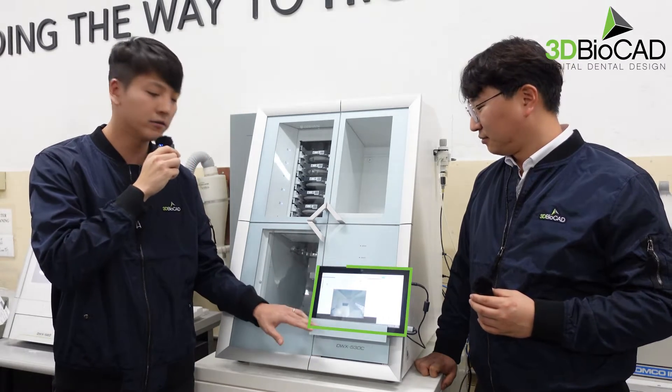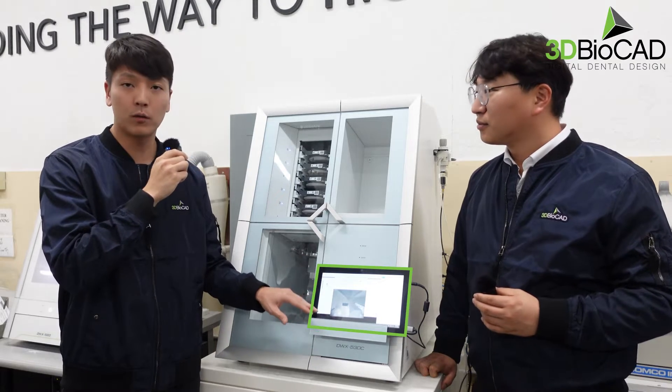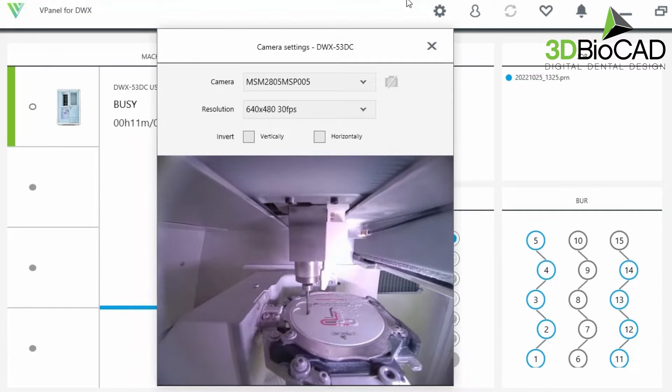One key difference from the 52D is the internal camera in the machine. So even after you've left the workplace, you can check every single detail by automatically connecting the camera with the internet.